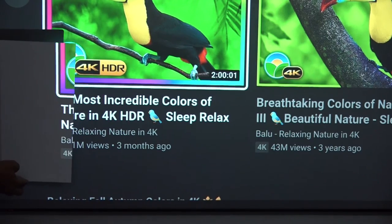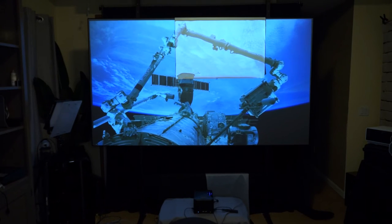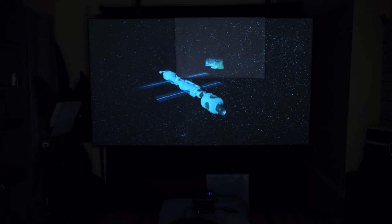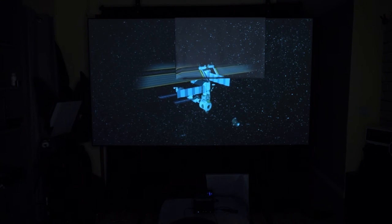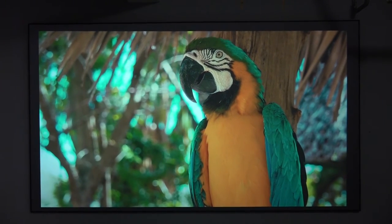Elite Screens also sent me a sample of matte white material for comparison. When the CLR3 material is compared to matte white in a room with ambient light, the difference is very noticeable. Not only did the CLR3 improve contrast with ambient light, it also enhanced the black levels of the ultra short throw projector even when the lights were off. Note that the CLR3 has a gain of 0.8, so the image may not be as bright as a higher-gain screen, but it's worth it for the wider viewing angle, lack of hot spots, and improved black levels.